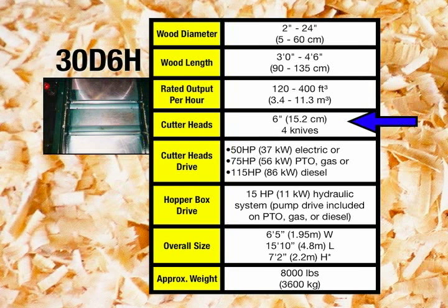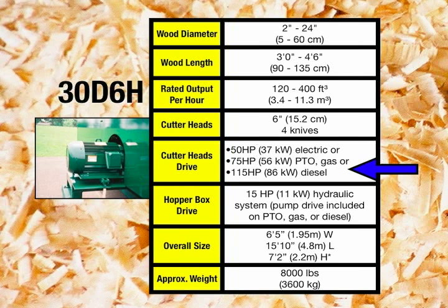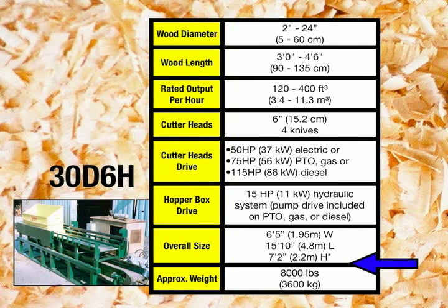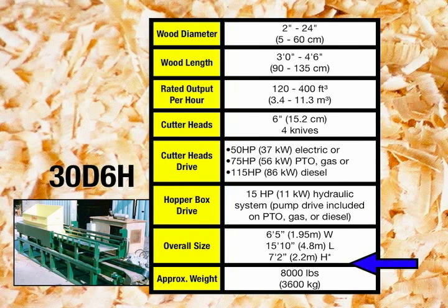The heart of the 30D-6H contains two 6-inch diameter heads with four knives in each head. The cutter heads can be driven by a 50 horsepower electric motor, a 75 horsepower PTO, or a 115 horsepower diesel engine. The hopper box is driven by a 15 horsepower hydraulic system. The overall size of the 30D-6H is 6 feet 5 inches wide, 15 feet 10 inches long, and 7 feet 2 inches high. The approximate weight is 8,000 pounds.